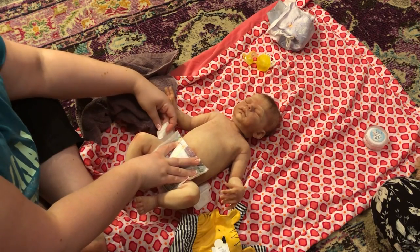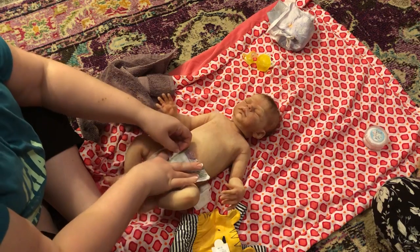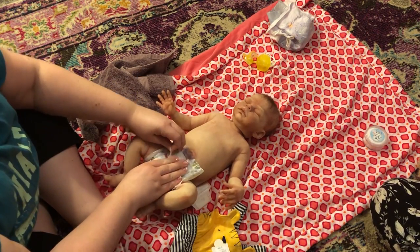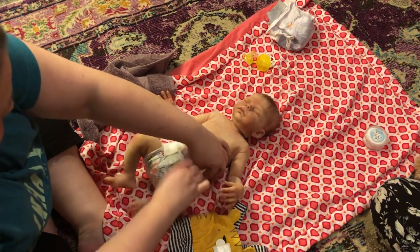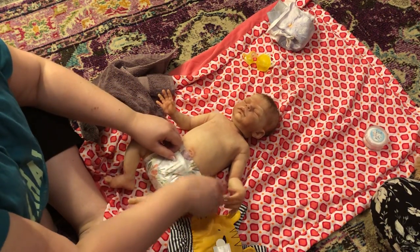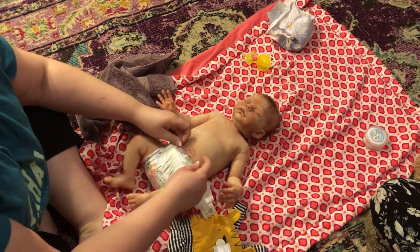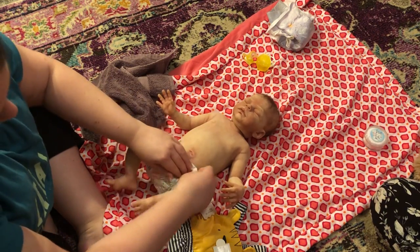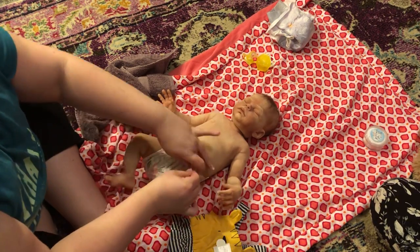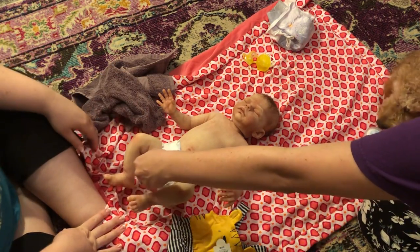I think it'll work. It'll be cute because you can see his belly button. This diaper is almost too small. Honest diapers run so small — I think this is like a preemie, a newborn, and it's more like a preemie. But that's looser, that should be fine.